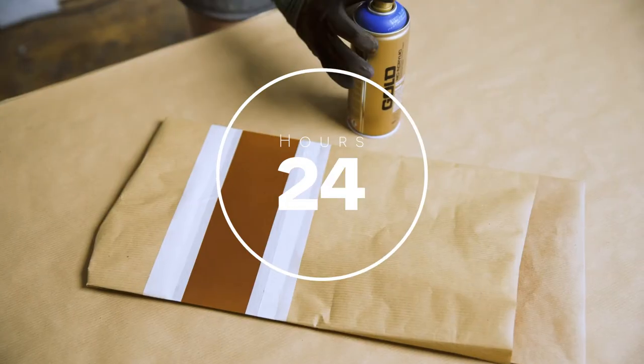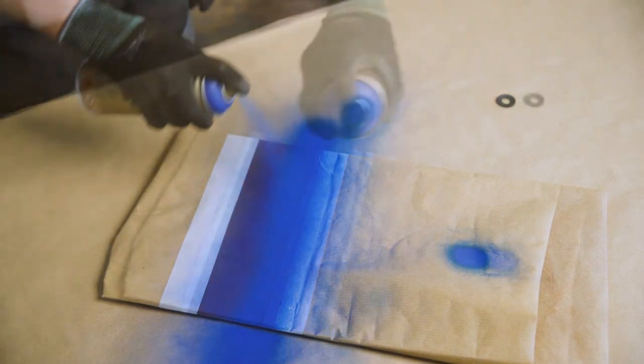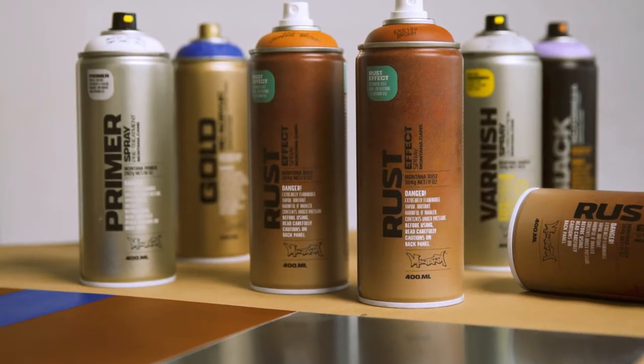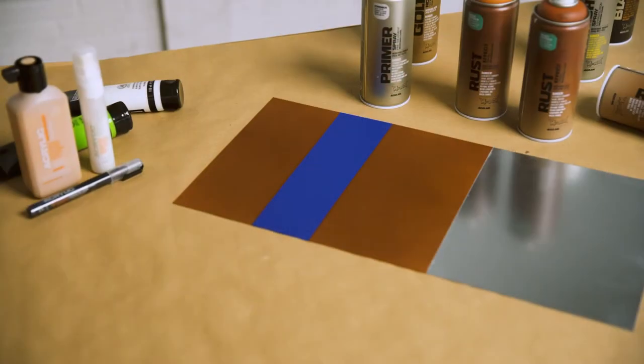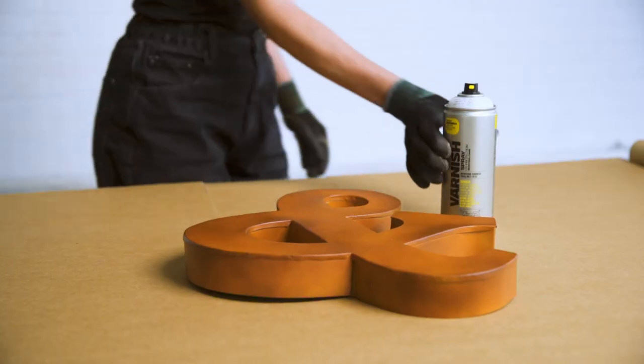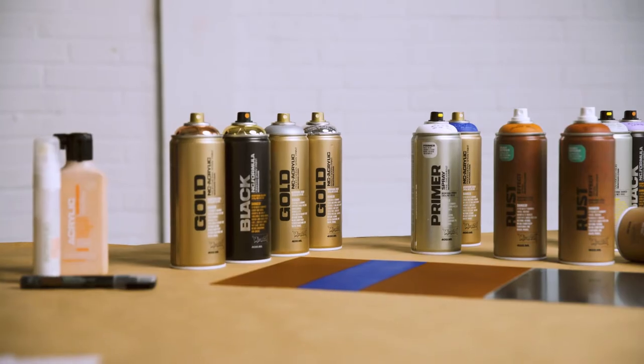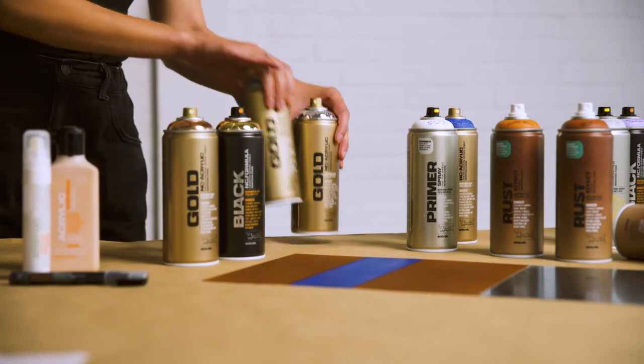Once cured, it can be top-coated with many common lacquer types such as Montana Gold, Black, Acrylic, and traditional acrylic paints. Seal with Montana Varnish Mat for further protection. Please note, Montana Rust Effect does not work with metallic or chrome effect colors.